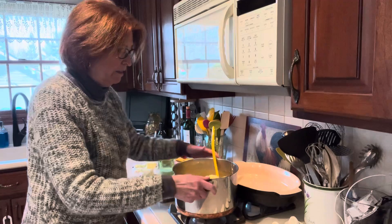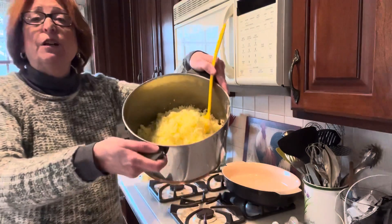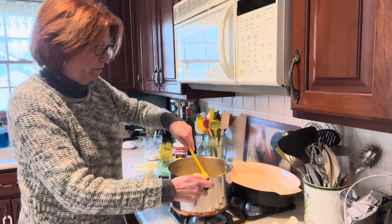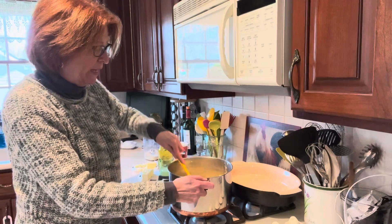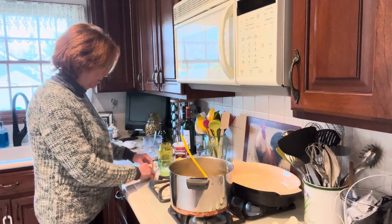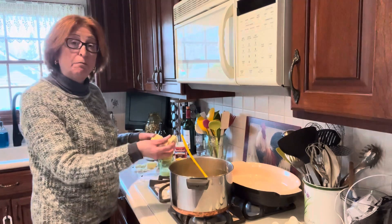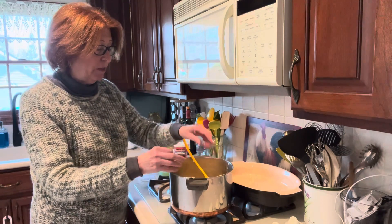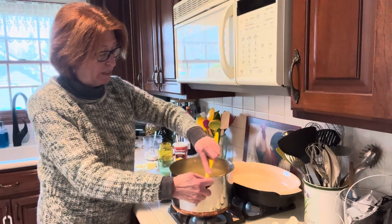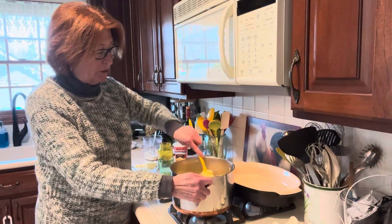Now you have really great, fluffy potatoes. Into these — they're still hot — you're going to put some butter. This is about two and a half pounds of potatoes, so I'd say maybe three-quarters of a stick of butter. It's really up to you on the butter, depending on how you like your mashed potatoes.